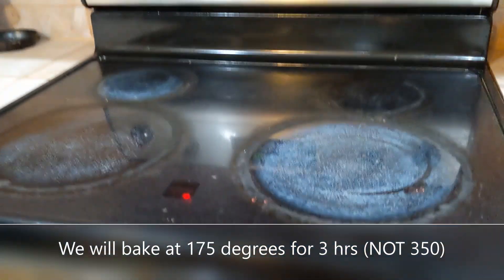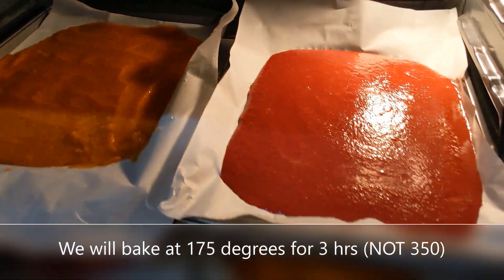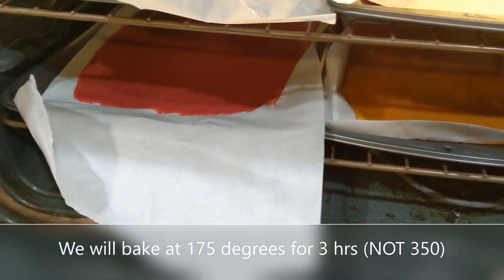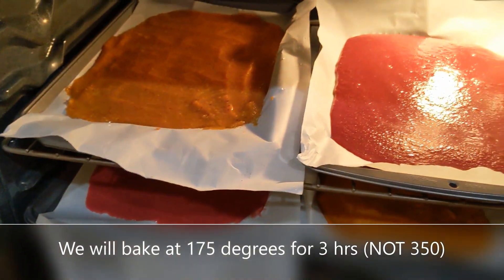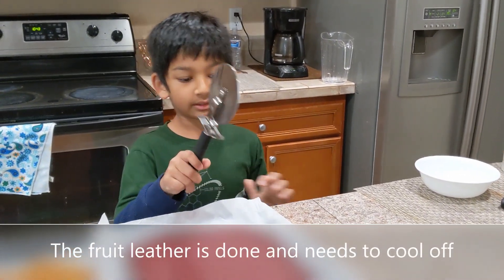We are going to bake it at 350 degrees for three hours. Here it is, right here. And yeah, that's all we used.